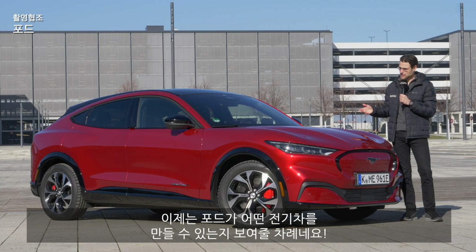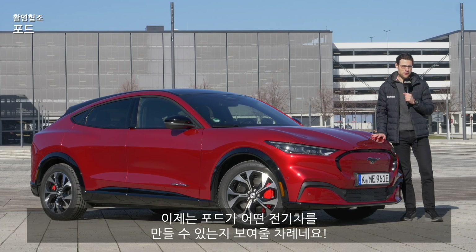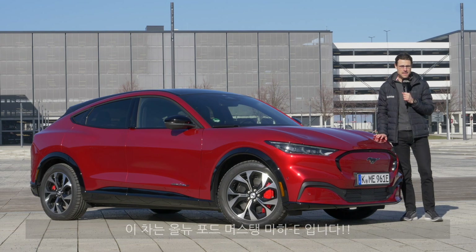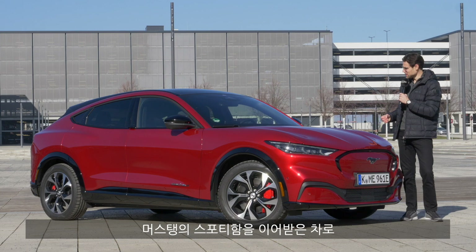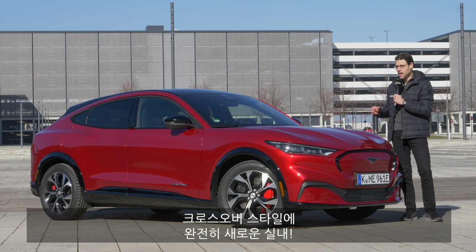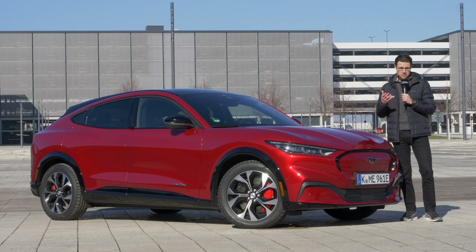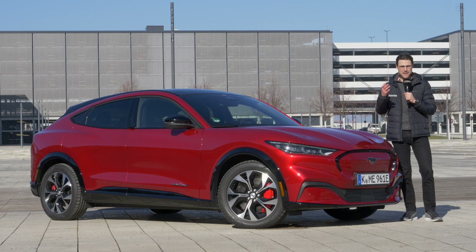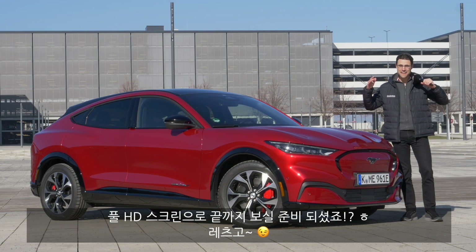Now it's on Ford to show us what they are capable of. As for electric vehicles, this is the all-new Ford Mustang Mach-E. Sporty Mustang genes, exterior styling crossover, interior completely new, driving experience of course electric, here on AutoGefühl in full HD, full screen and full length.